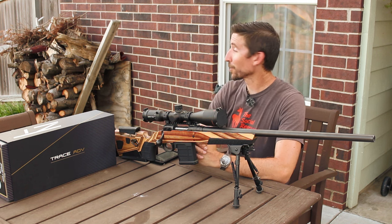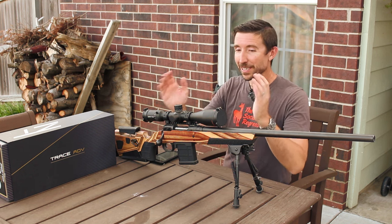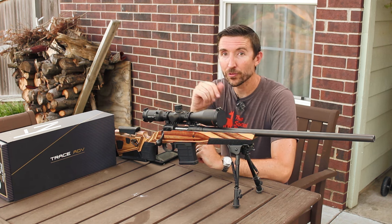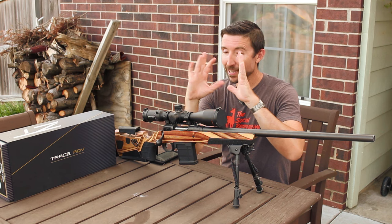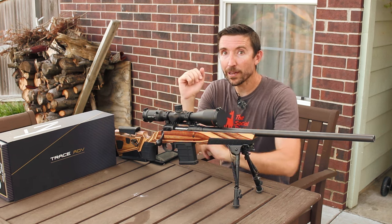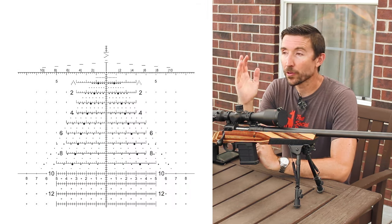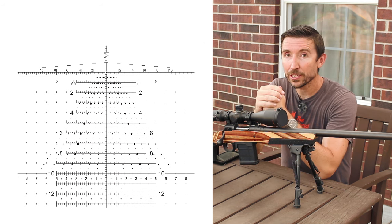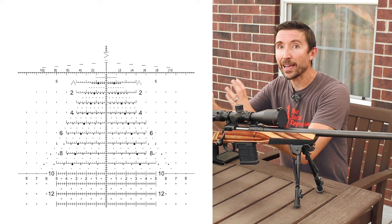Longtime subscribers to the Social Regressive know that I'm always on the lookout for scopes that have Horus reticles, especially the Tremor 3 or the Tremor 5. The Tremor 3 and the Tremor 5 have a whole lot of data for making really precise shots without ever having to take your eye out of the scope.